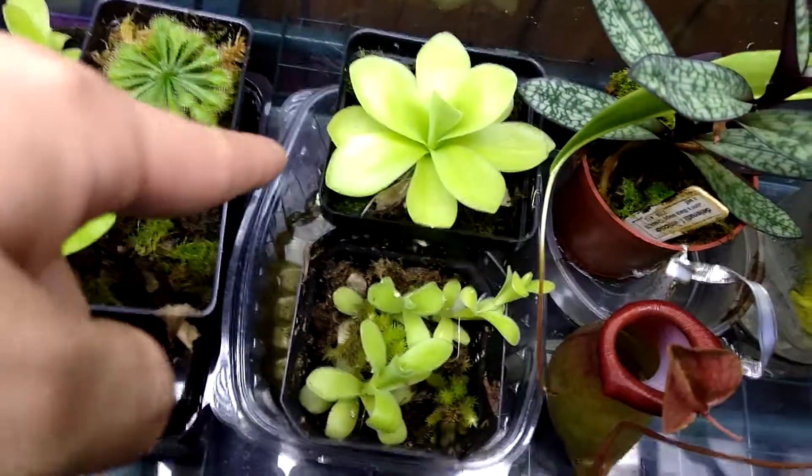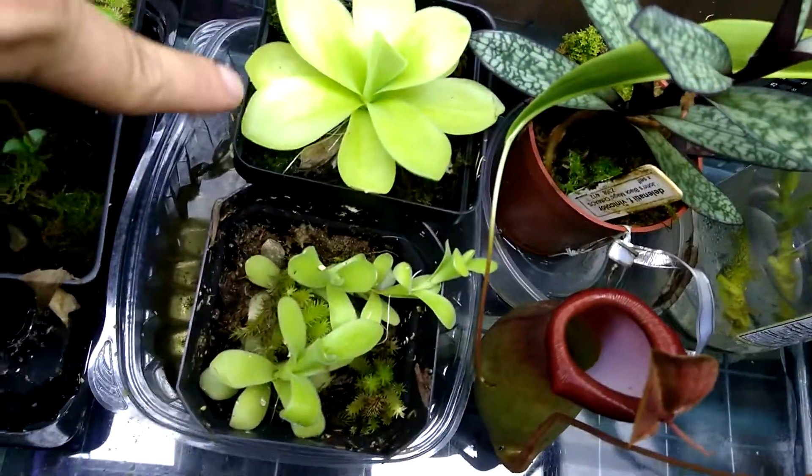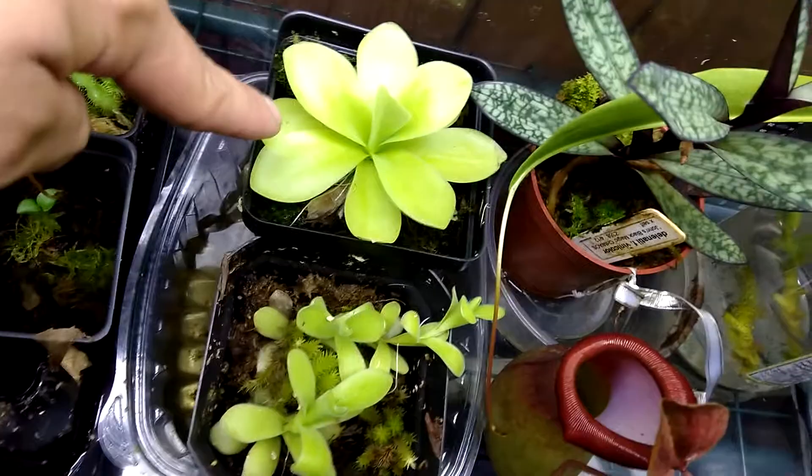These are Pinguicula, which have little trichomes on the face of the leaves that insects will get stuck to.